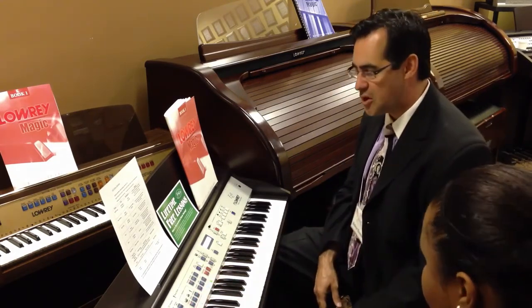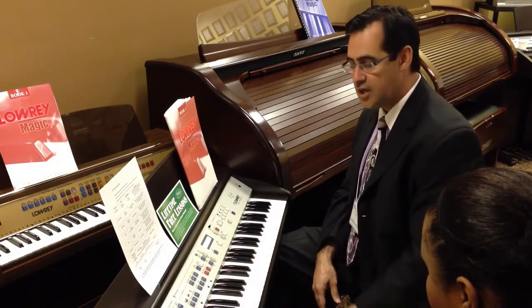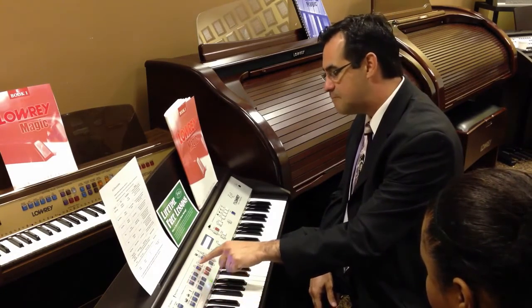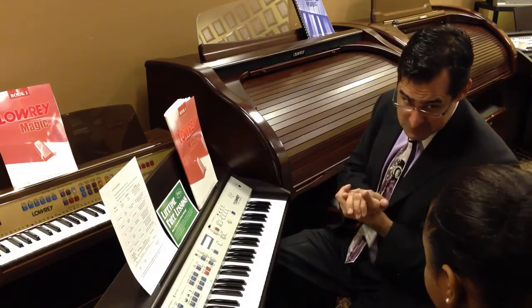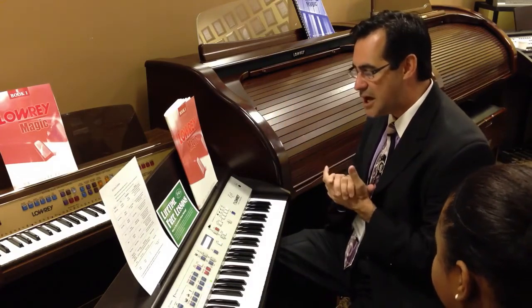That is the concept of the Virtual Orchestra. We're going to start off in our home position here. You'll notice that it comes on automatically to our full band performer. And I'm going to select the style of music called Standards. What you're going to hear is the styling and the music of the Count Basie Orchestra. Have you heard of the Count Basie Orchestra? One of the best big band orchestras of all time.